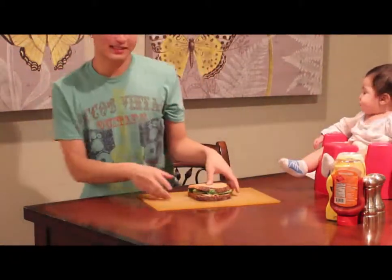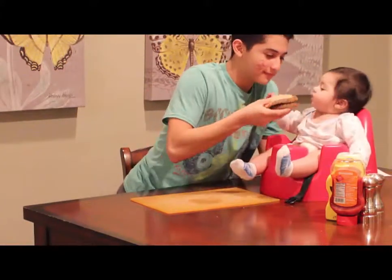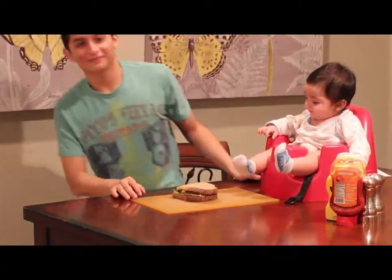Let's see what Eli thinks about this sandwich. Come here, Eli. He loves it. Thank you for watching.